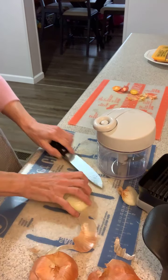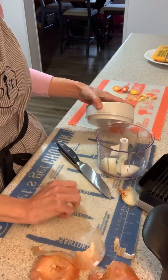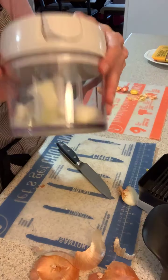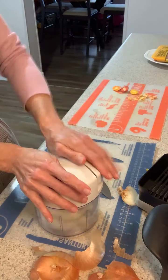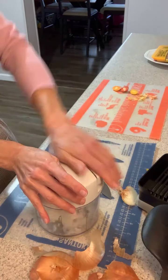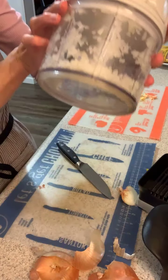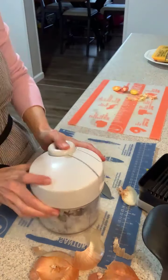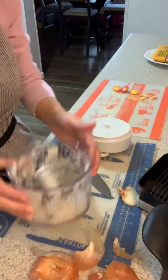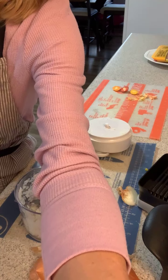I like onions diced — I'm not a big raw onion person, so I like them cooked. I really like to dice them. This keeps all the crying right inside. You can see the process, see how it's doing — minced onion in just a couple seconds. Thanks everybody, have a great day!